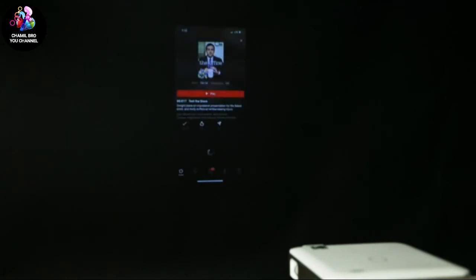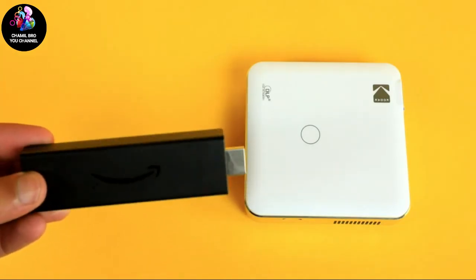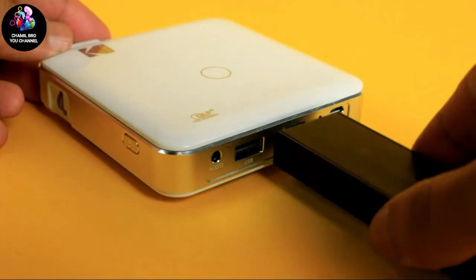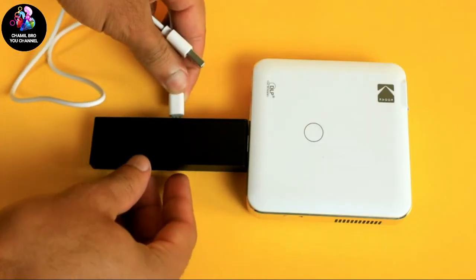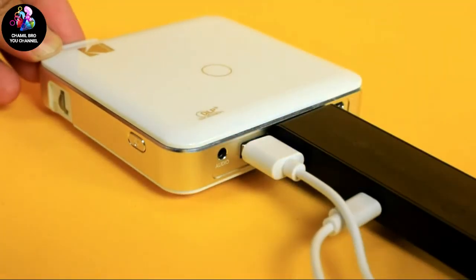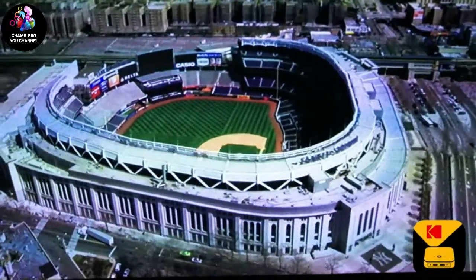Although screen mirroring is great, one thing the Luma 150 cannot do is share copyrighted content from your phone to the screen. This includes apps like Netflix, Hulu, and similar services — if you try, you may be presented with a black screen. But fear not, these apps can be accessed with the Luma 150 when you pair them with devices such as an Amazon Fire Stick, Roku, Apple TV, or Google Chromecast. You can even use the Luma's USB port to charge them. Once installed, you can watch all of your favorite shows just as you would on a standard TV.